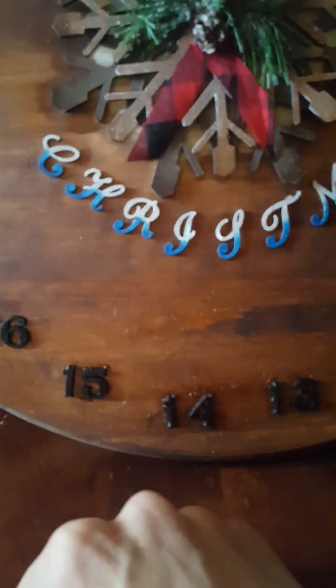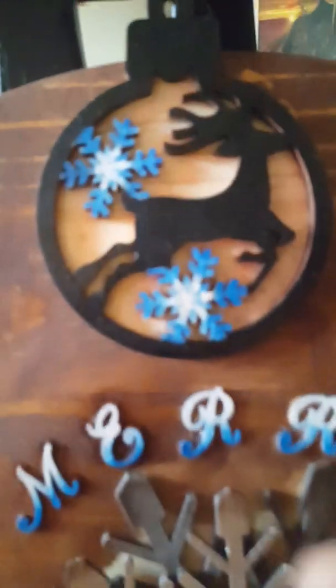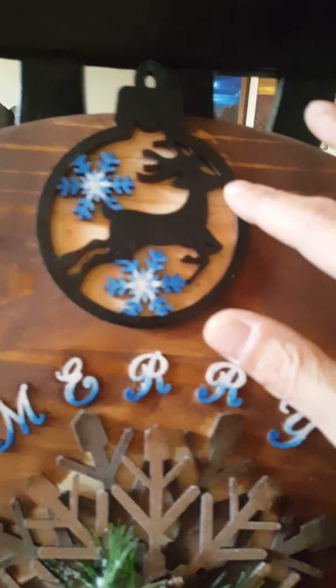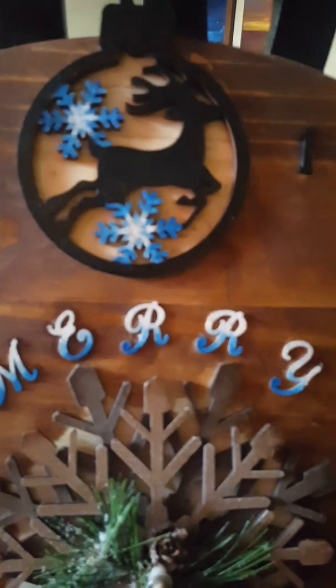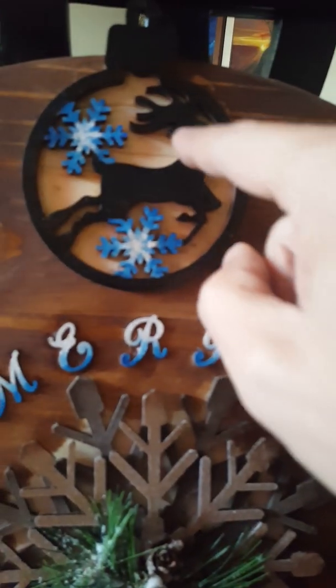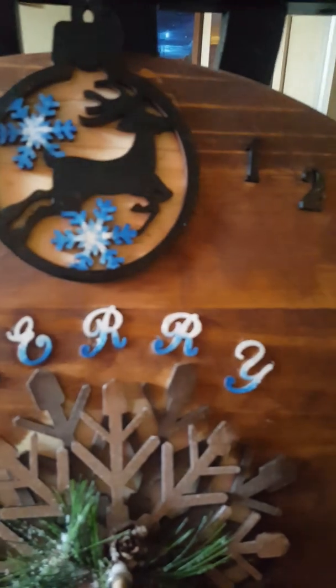These are wood — I glued them on with super glue, and then painted it with oil paint. This is still wet. The same thing with the Merry Christmas — this is a carved ornament, which I painted with black acrylic paint on the wood and oil paint on the snowflake, then super glued it to the board. I didn't stain in here because I wanted this deer to really stand out.